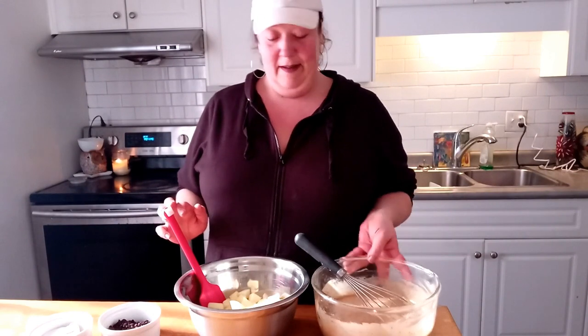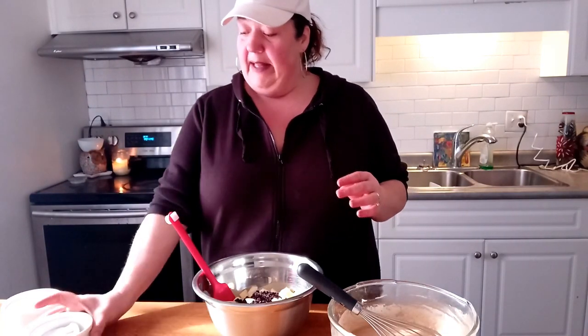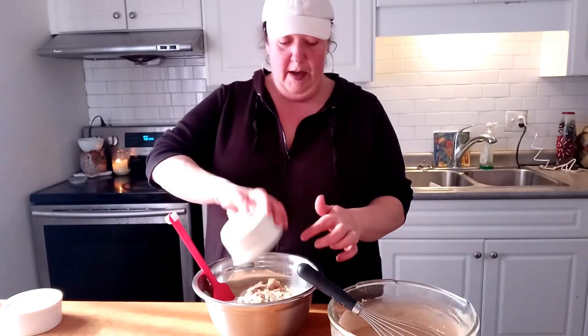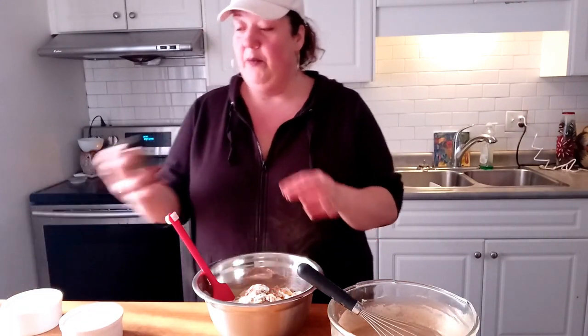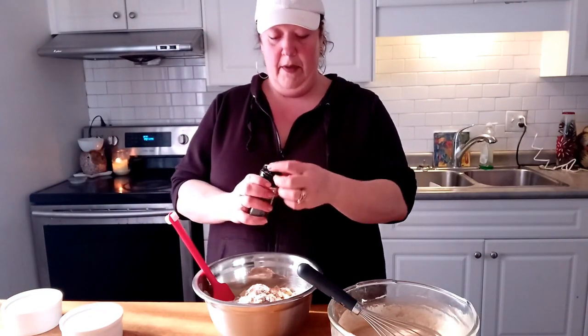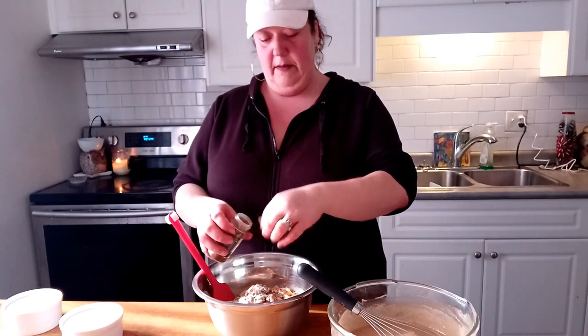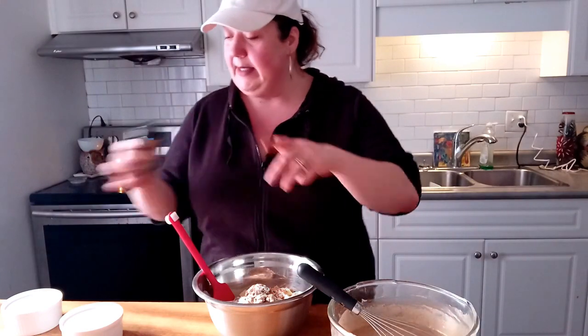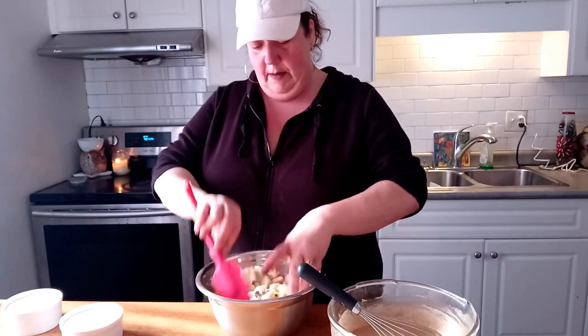I got everything prepped and ready. Here are my apples and here are my currants — I have half a cup of currants. You don't want to use them, don't use them, but I'm going to experiment today. I have half a cup of brown sugar, half a cup of white sugar — just going to toss that right in. I've got a tablespoon of flour, a teaspoon of cinnamon, and we're going to throw in some ground clove, a couple of pinches. Now we're just going to mix this up until everything is coated.